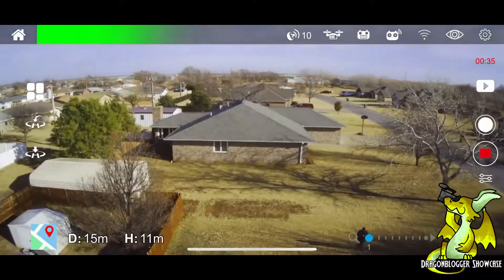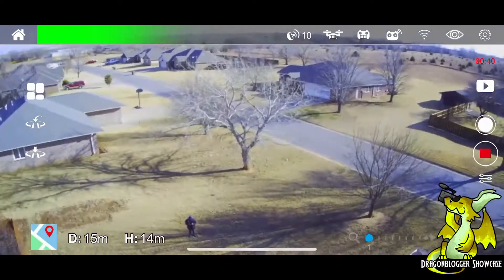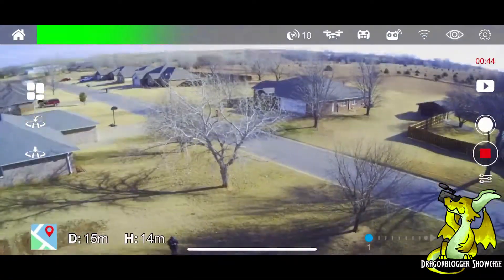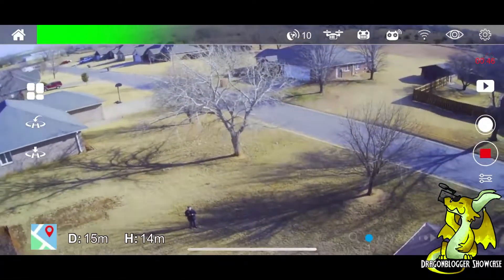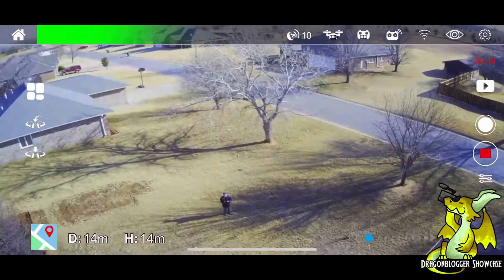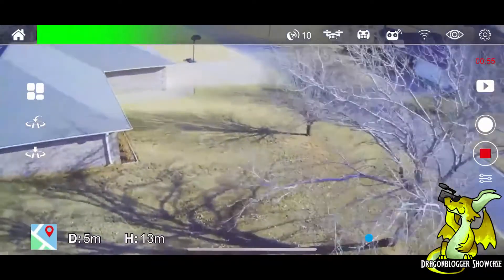On the bottom left you actually have a map that you can pull up so you can see where you are at. On the left middle you see the little H button that allows you to return to home — there is also a feature on the controller for that. There is also follow-me mode, directional mode, playback, and a whole bunch of features that I think you guys will really enjoy about this drone. I have honestly been having a blast with it and I think you will too.